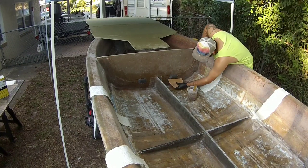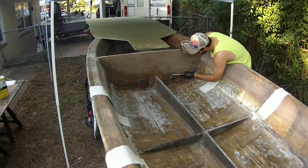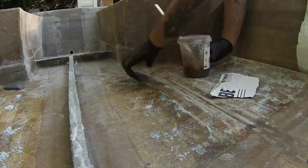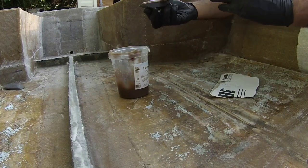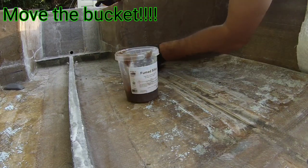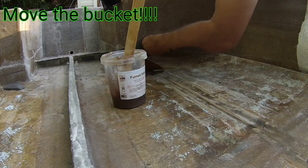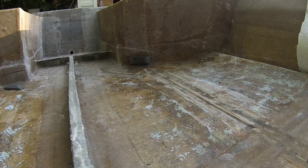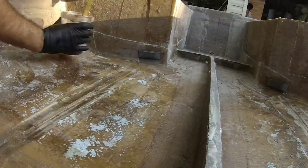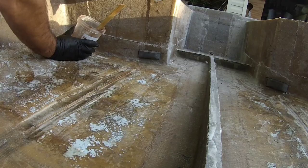Just using a piece of cardboard to remove the excess peanut butter that oozed out when I pushed the cleats up against the boat. Then I'm going to pour resin on my glass on top.